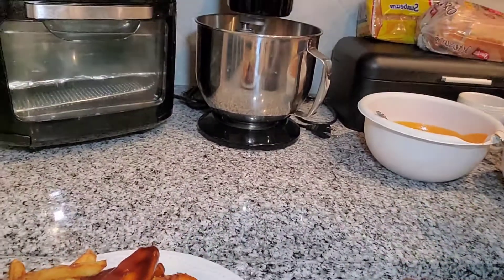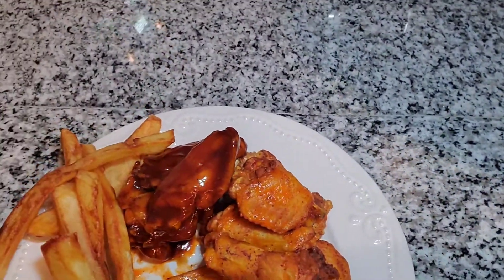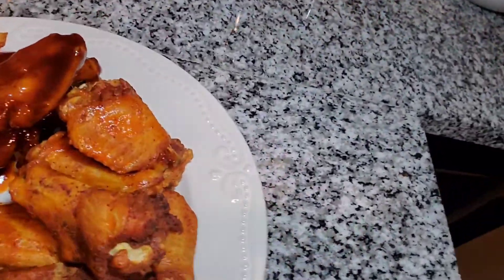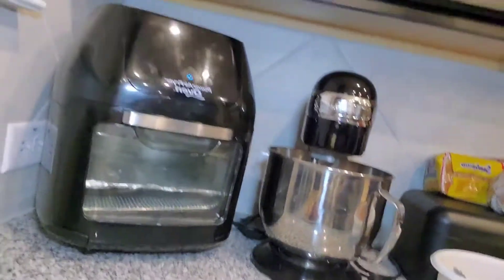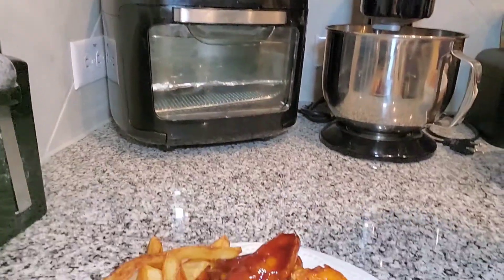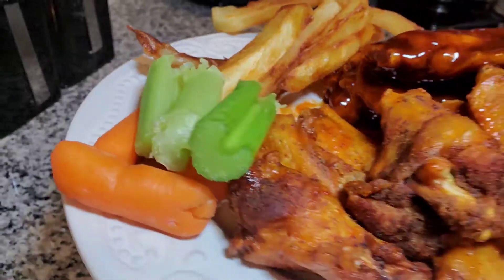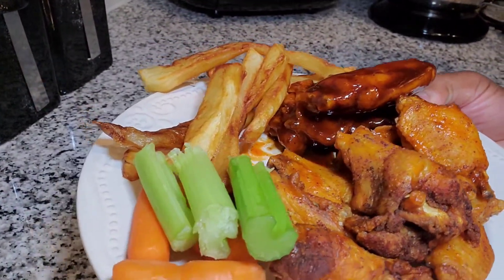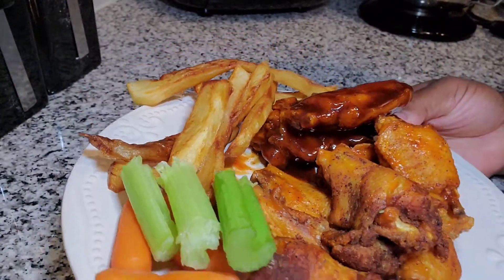Here's our final plate. We have buffalo sauce wings, we have barbecue wings, here are our fries, and then we have some celery to kind of cool things off. That is the final plate. Remember to like and subscribe, and I'll have the recipes in the description. Thank you.